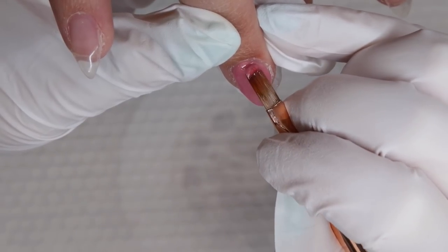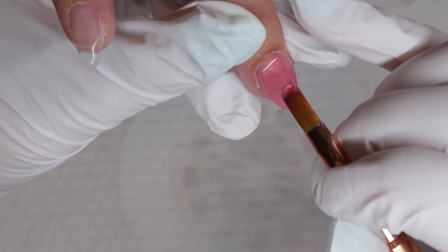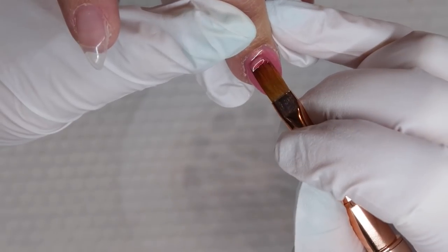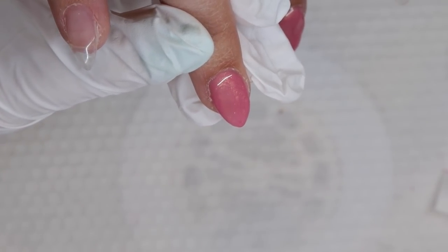I know a lot of people really like to do that swirl look with pearl gels and it can look really fantastic — they're great for marbling. But if all I'm going to do is have the color as the base, I like it to look like an even application instead of the swirly look.